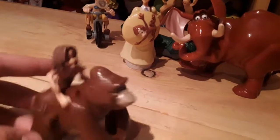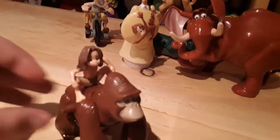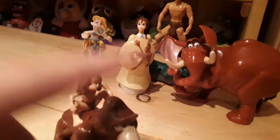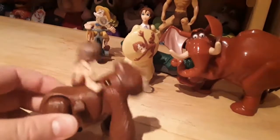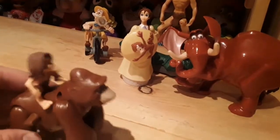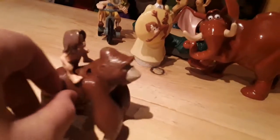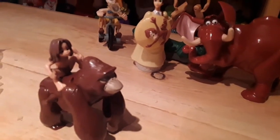The next one is Tarzan riding the mama gorilla. I don't know what her name is — I just know Tarzan. I don't know her name, and I don't know the elephant's name either. I don't really watch Tarzan, I only watched it once and I didn't like the movie that much. But it's a wind-up, so I'll wind it up and have a look.